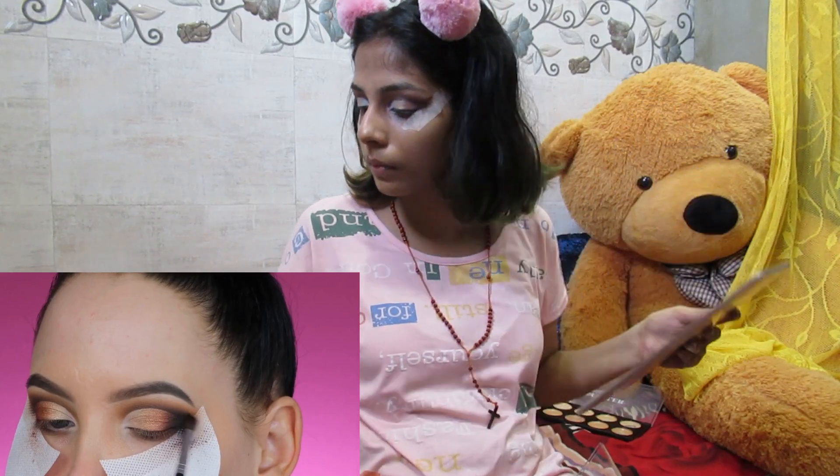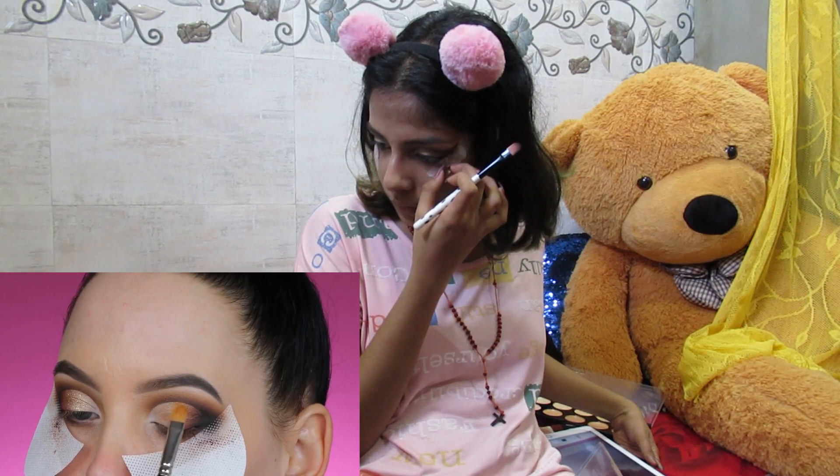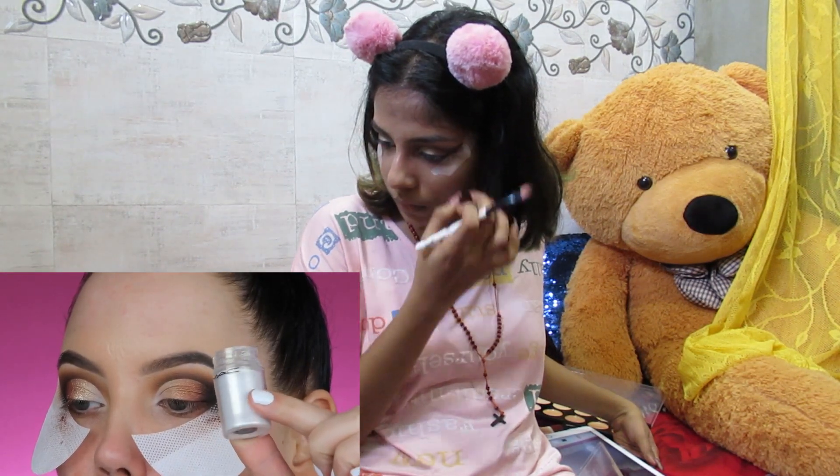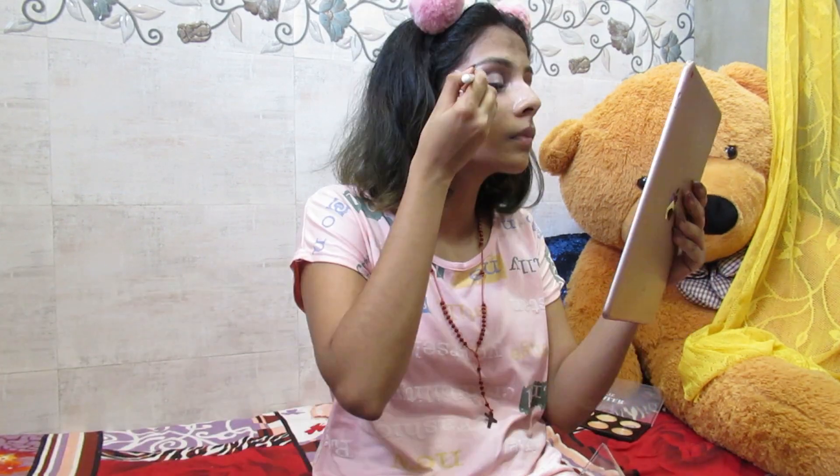Since I'd already applied product there it was easy to connect the crease with the eyelid. Then I'm using MAC Mixing Medium and pressing MAC Reflex Gold glitter on top of it. I'm skipping the glitter part on camera since I'd already messed up a lot, so I jumped straight to the liner. The blending, eyeliner, base touch-up after the tape situation, and blush were all done off camera.